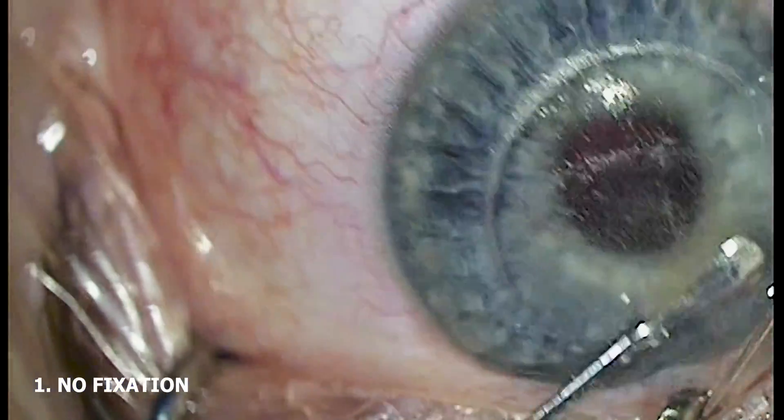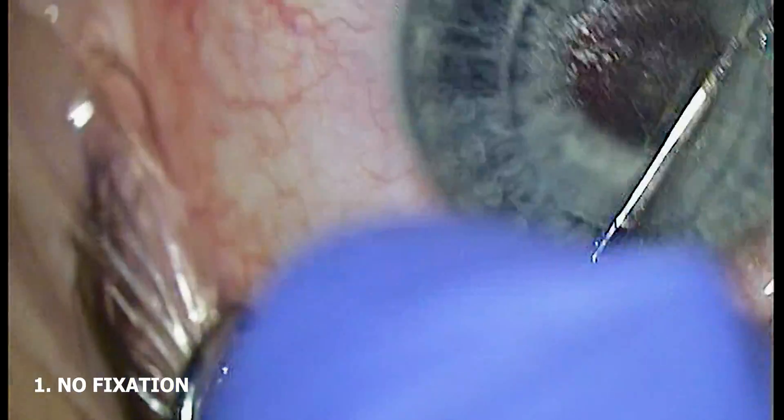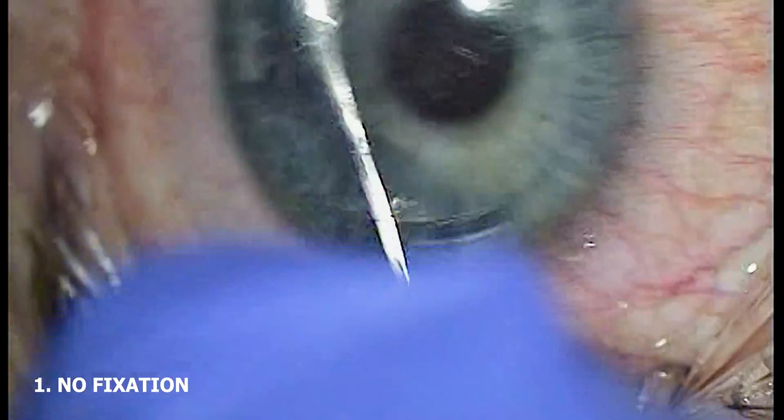As mentioned in previous videos, the vast majority of SMILE surgeons fixate the eye during surgery. That is, they establish purchase on the globe near the limbus to keep the eye steady in a relative state of primary position during the second half of the procedure. There are many benefits to this.